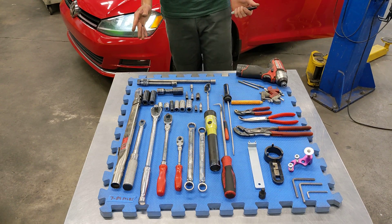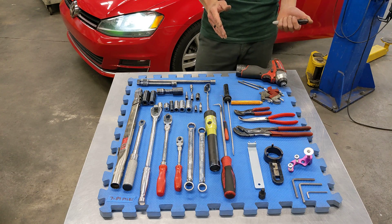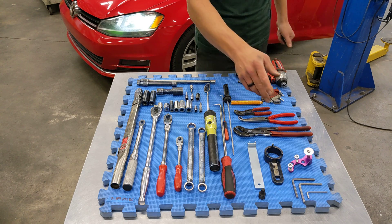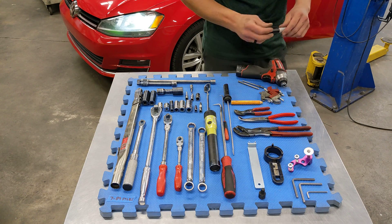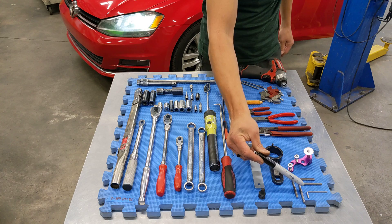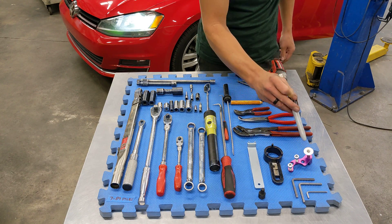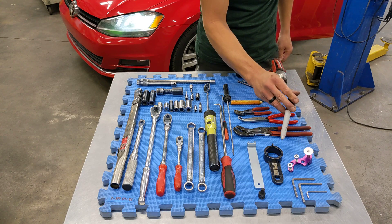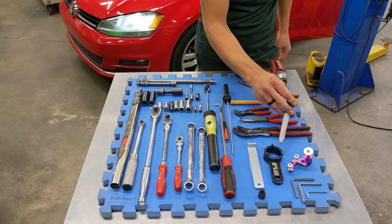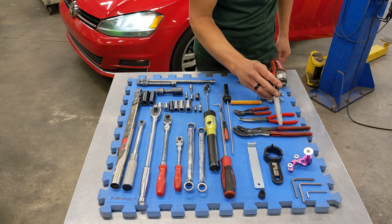Hey folks, this is the toolset required to perform a timing belt change on your 2015 or 2016 year model TDI. Starting here in this corner we have our specialty toolset. We have two rig pins for the HPFP and the cam hub, a retraction tool for the serpentine belt tensioner, our crank lock, and the tri-spanner tool for counter holding the HPFP and the cam hub. These items are in our EA 288 toolset.